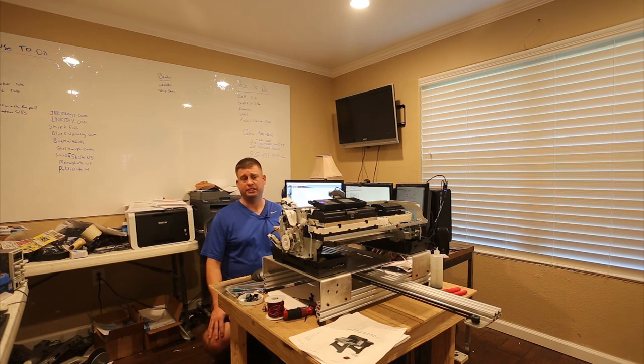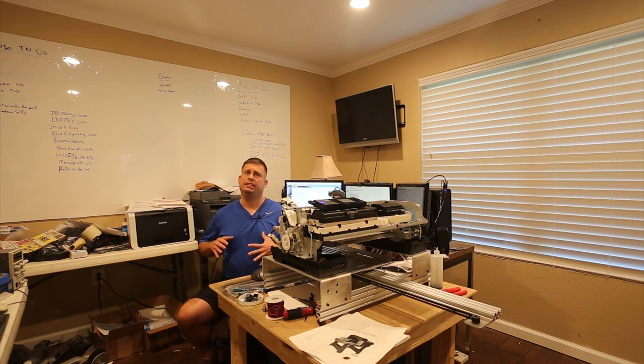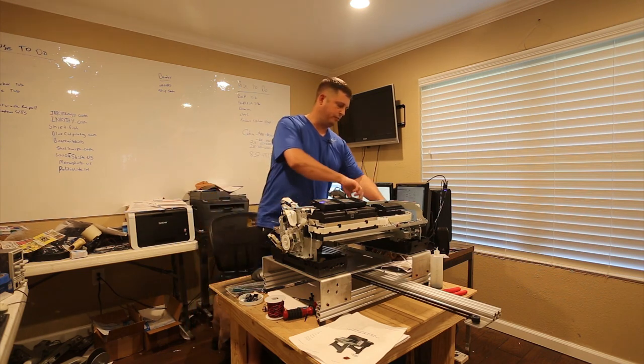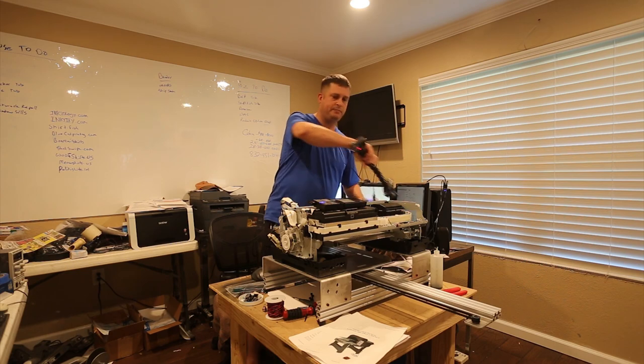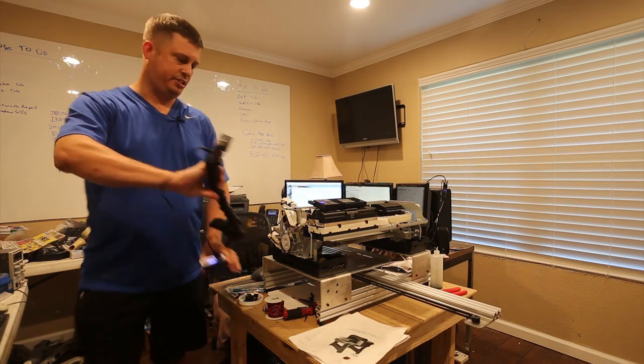There are three functions: platen in, platen out, and two-pass, which means it'll print in two passes. I'm going to install buttons to control those. The other thing — and this is very important — you need to go into the printer's control panel and disable automatic paper size detection, otherwise you'll continue to get errors and nothing will happen.